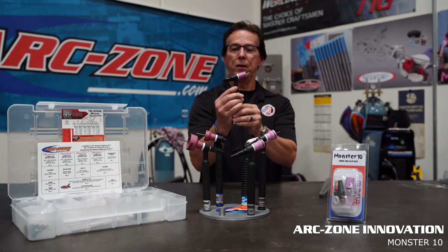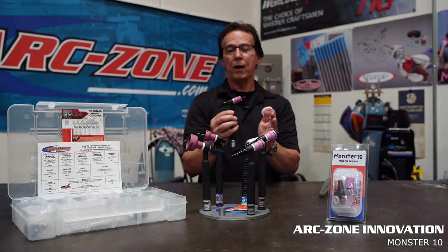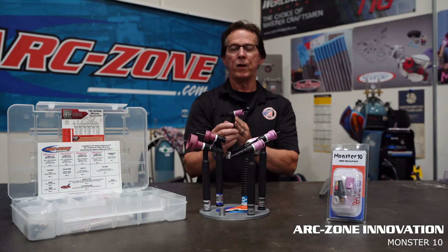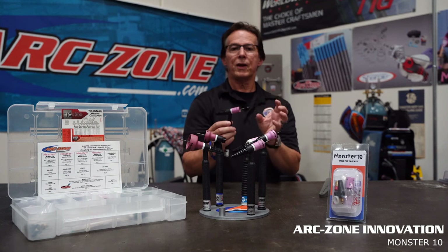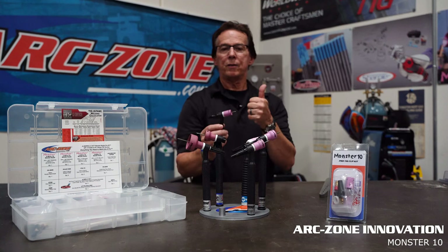The Monster 10 Pro Cup Kit from ArcZone is available on our website, arczone.com — search Monster 10. Alternatively, you can buy these from your local supplier. If you have any questions, you can call our technical support team; we'd be happy to help you. Thanks for watching and good welding.